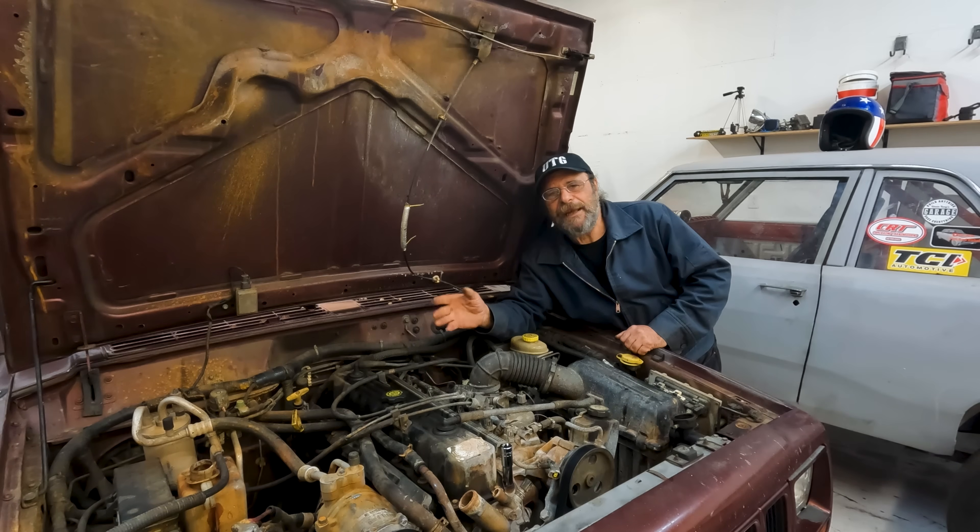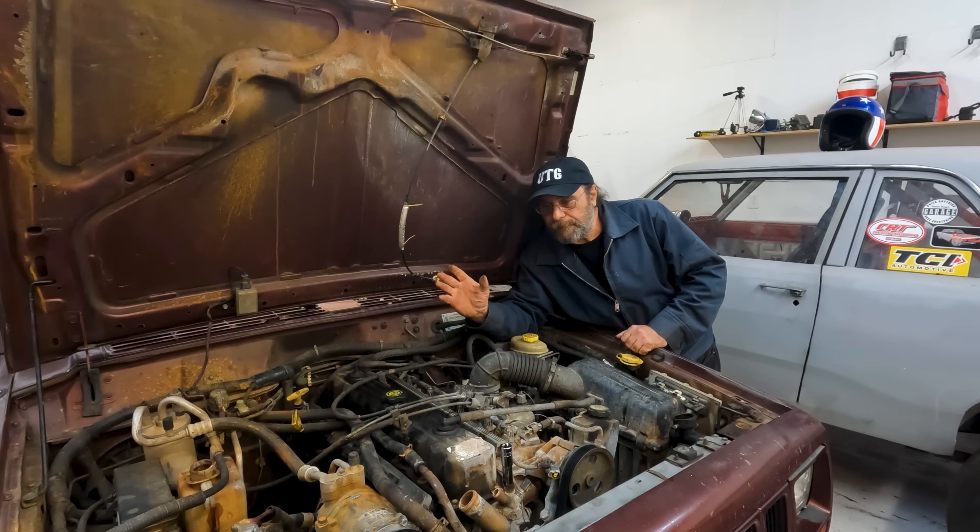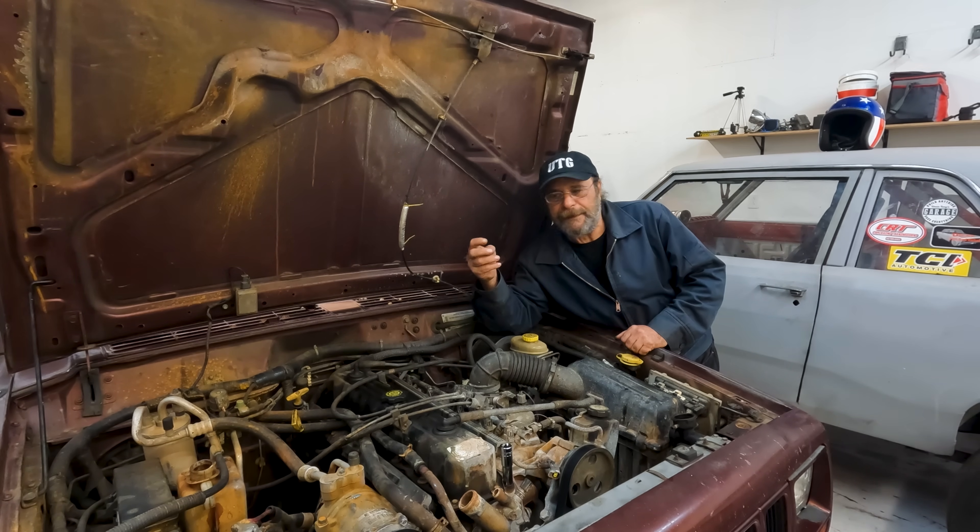About three days after we shot that video, the problem came back — started misfiring again, started putting water out the exhaust. It had failed. So I said in that video: if it doesn't hold, we'll pull it apart and autopsy this thing to see exactly why it didn't work. I'd also like to see the actual path the sealer took.